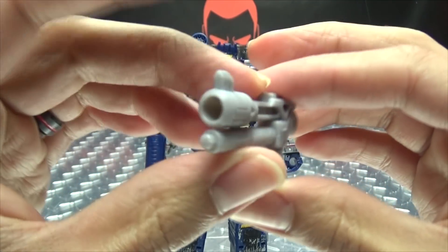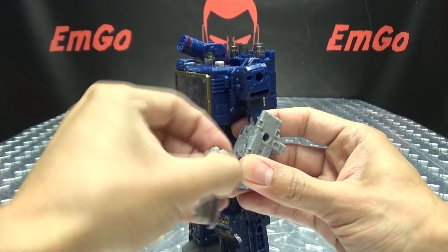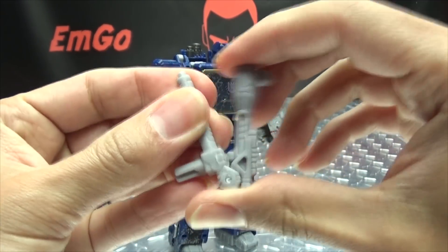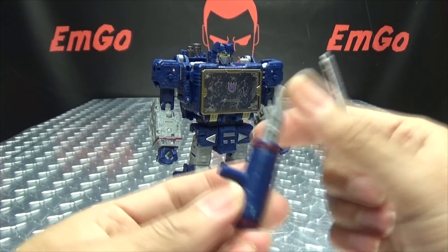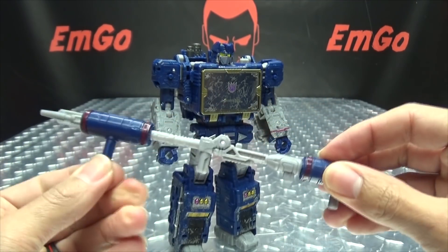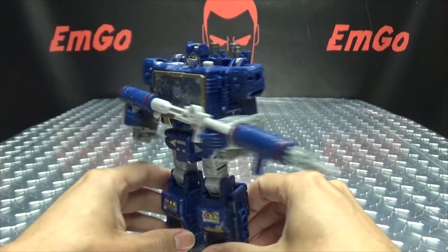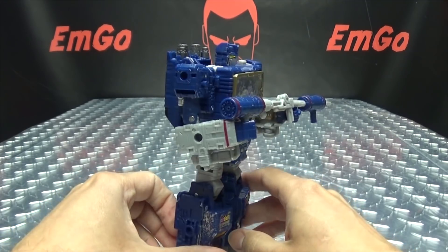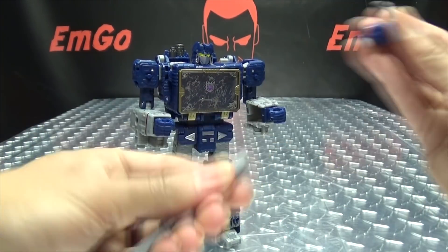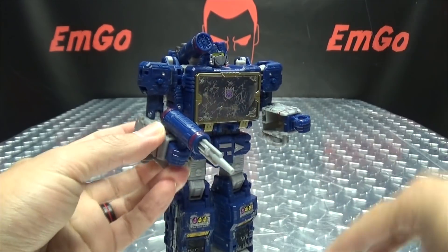As far as weaponry goes, we can also give him this new extra gun — he can hold that too, for more pew pew bang bang. If you want, you can combine all three guns: open this gun up, plug this section into the back of the other gun, then plug the shoulder weapon in as well. It's kind of weird and kind of stupid, but it's a thing you can do if you want. I'm just going to plug this back on his back — you've got ports here, there, and on his leg, so you can store it wherever you want.